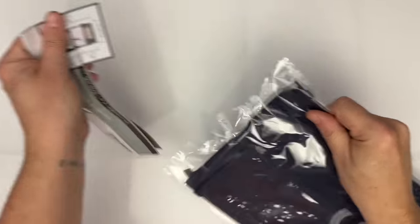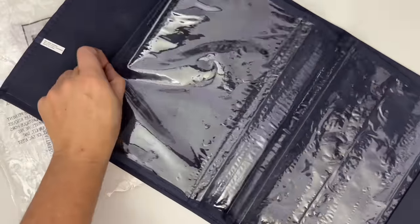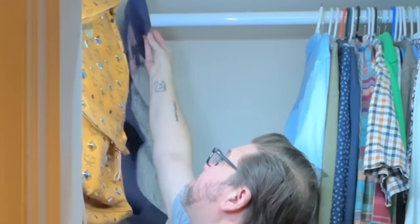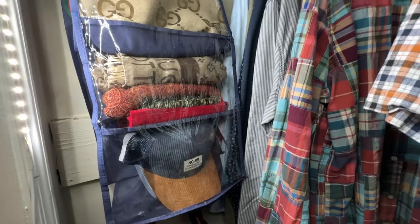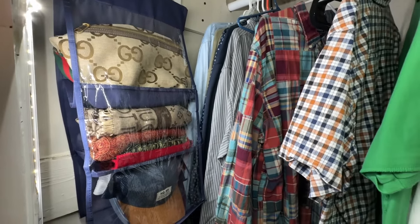You might remember this from my last haul — this was an organizational hack I thought would be great for bags, scarves, or baseball caps in my closet, and it ended up being okay. The pockets are nice and deep, and they're on both sides, which is great. The hook was a little too thin, though, so it didn't go around my closet bar. But I ended up just hanging it on the side of the closet on a hook and it worked out really well.